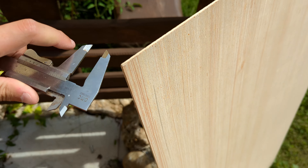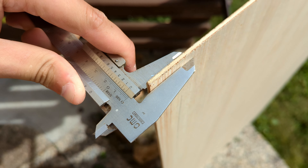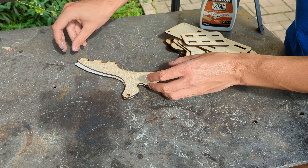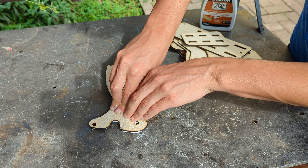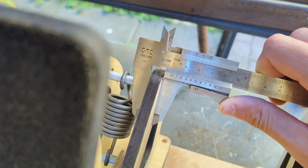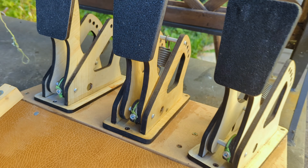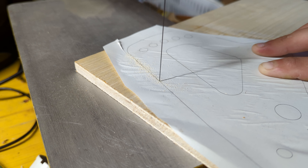Everything will be built out of two 1200 by 600 by 4 millimeters plywood sheets. I chose 4 millimeters plywood because my laser cutter can easily cut through it, and I will double every part up to make it 8 millimeters thick. I also made the plans for 10 millimeters plywood in case you have a more powerful laser, or if you want to cut the parts by hand or with a scroll saw, so that you don't have to double the parts up.